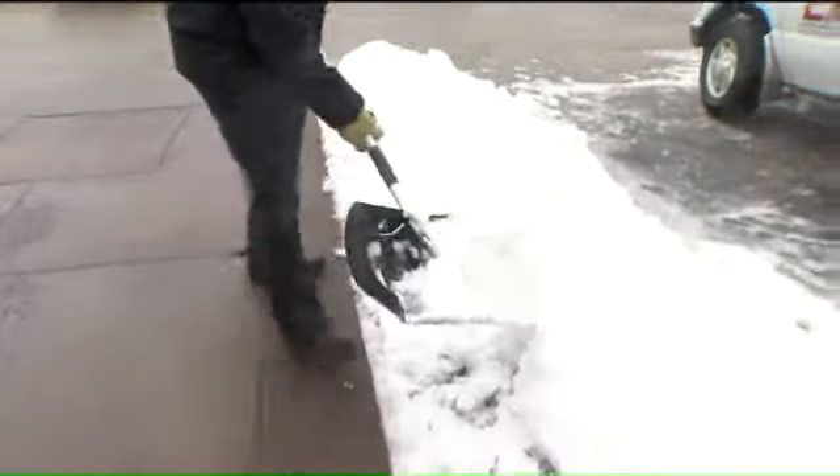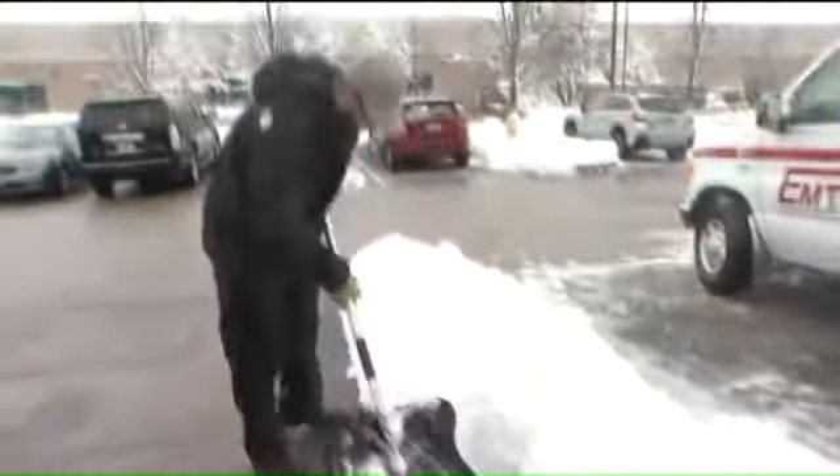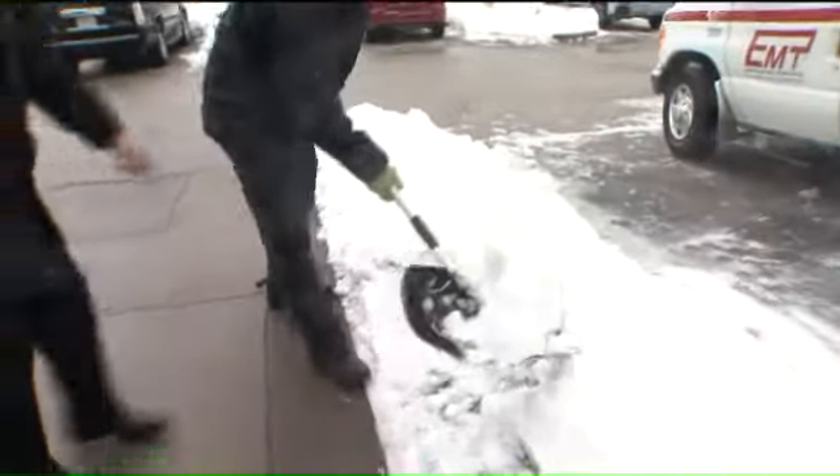Absolutely, and the wetter the snow, the heavier, so it depends. It could be 20 pounds or 50 pounds. What are we looking at in terms of the injuries that can be caused by this? So anytime we do a lot of bending, lifting, stooping, twisting, and we have a load — 50 pounds with a shovel full of wet snow — and we twist with that, that's never a good outcome.